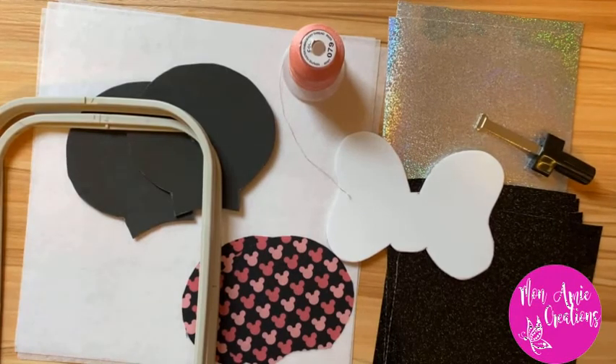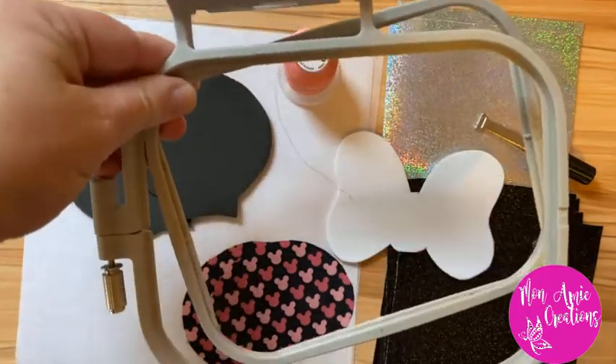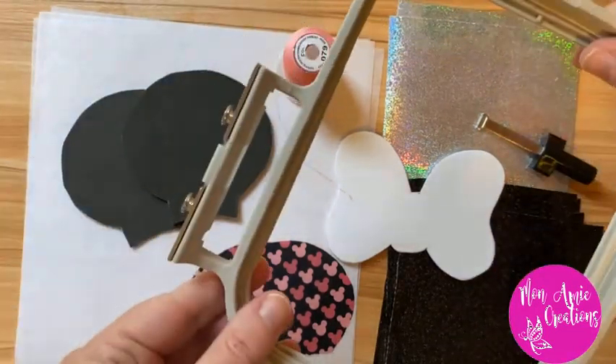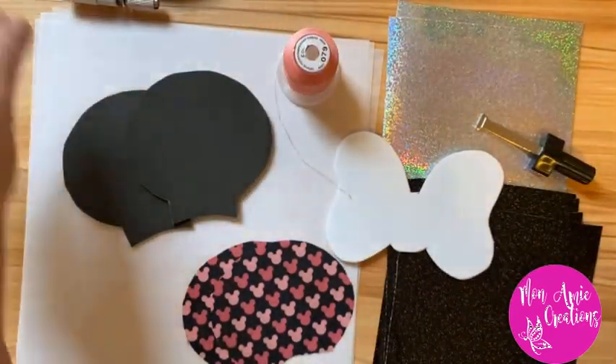I have everything set up and I've already gone ahead and cut out everything that I need, so everything is squared out, cut out, and templated. I have my embroidery hoop — my machine uses a four by four hoop, so that's the one I'm going to be using — and I will be using four by four PES files as well.